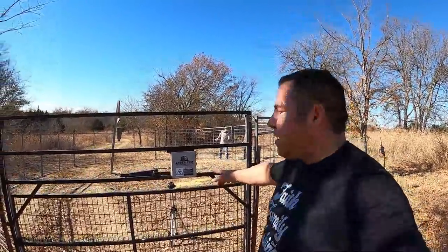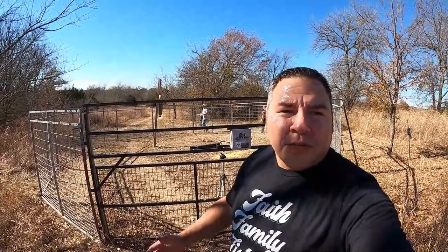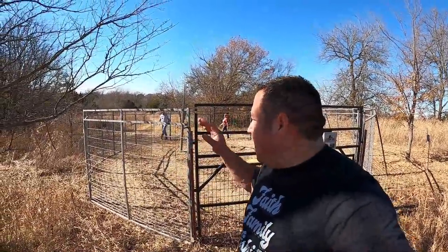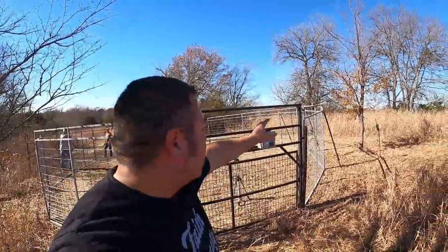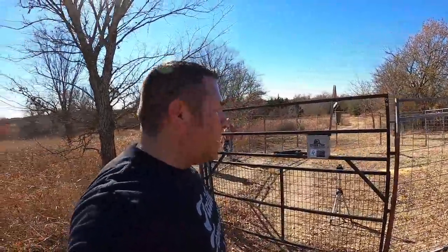This hog trap is made by Jaeger Pro — that's their website. He was telling me they actually have all different kinds and all different sizes, so whatever you're looking for, big, small, or medium, most likely they've got it. It didn't take long to get the panels set up, just unloading them. Now he's putting the stakes in, and then we'll put the post holes in. This is actually the door, and I'll get him to show that here in just a second — he can actually trigger it from his phone. Cross your fingers, we'll see what happens.